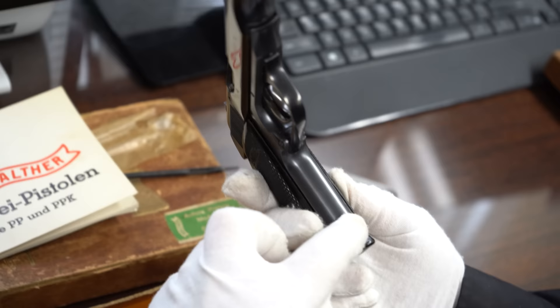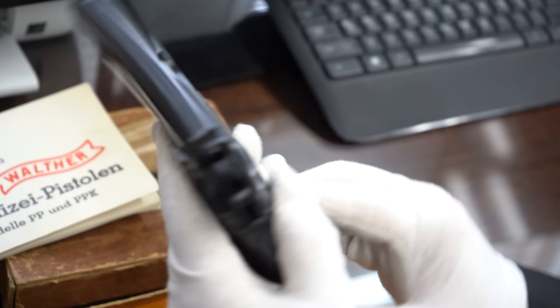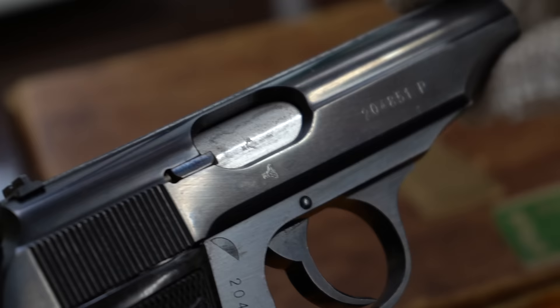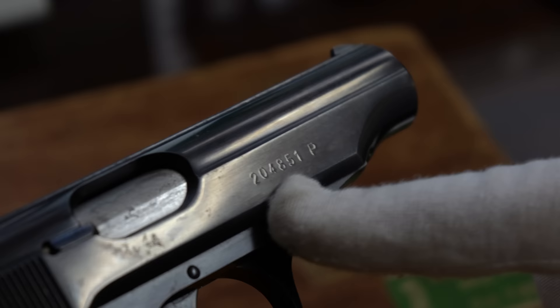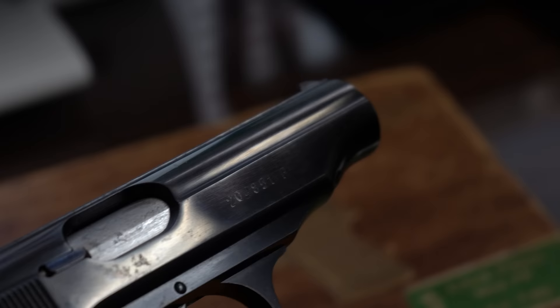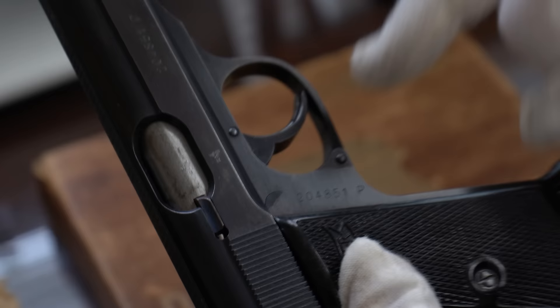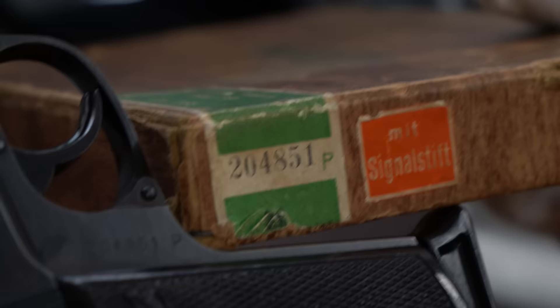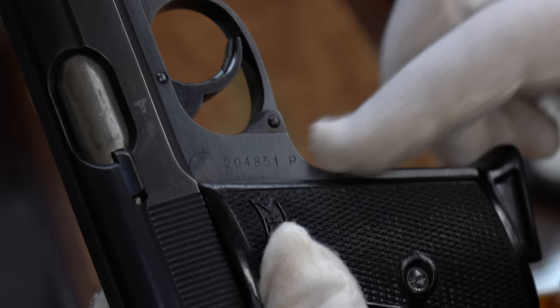Look at the front strap and the back strap. On the other side of the gun you see the eagle-N, which dates to 1940. So we know 1940 is the serial date. And then you see the serial number on the slide — they didn't start numbering the slides until about the 250,000 range. The numbered slide is my first clue that it is an SS contract. I also see the serial number right here, so it's a matching serial number on the box. Serial number on the frame and serial number on the slide.